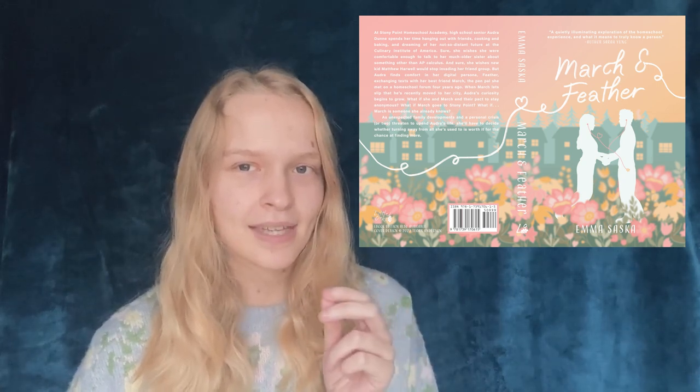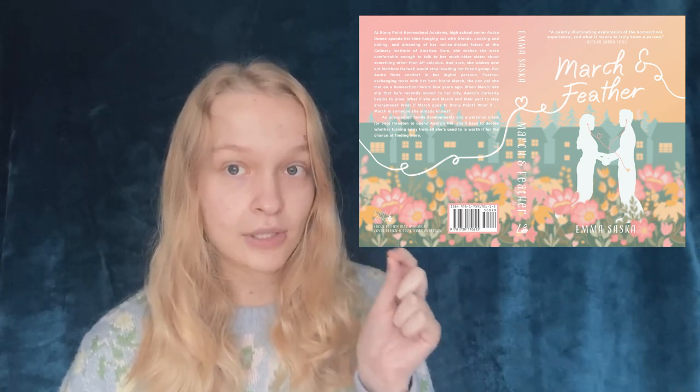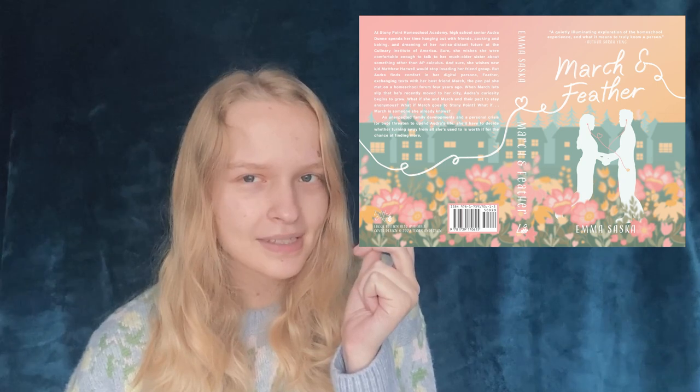If you watch the time-lapse of when I was doing the text, you can watch me erase and add and just redo that A — I think it was the A in Feather — just over and over again because it was never quite perfect. But yeah, that's pretty much the entire cover making process. It was work across maybe six weeks from the initial idea to the final product.